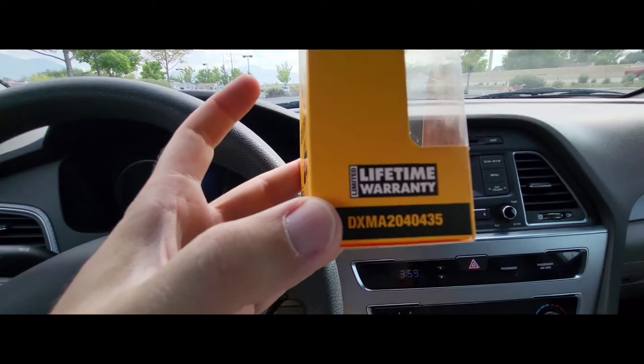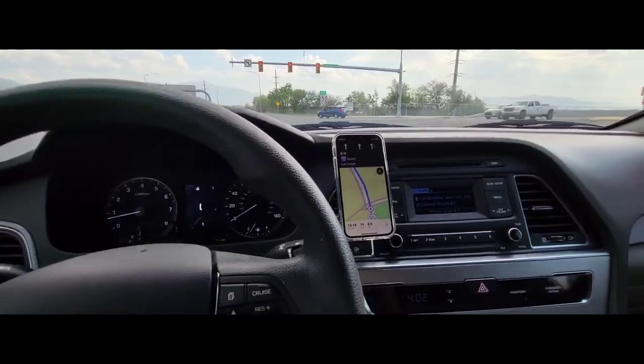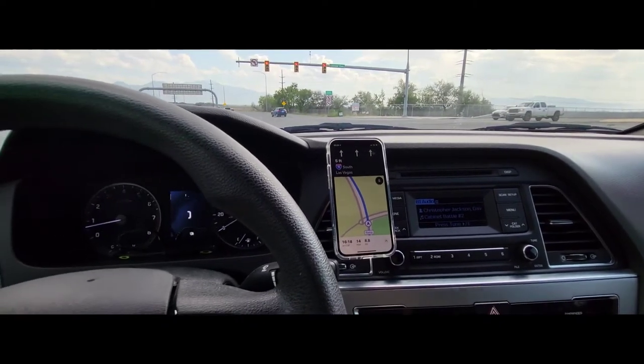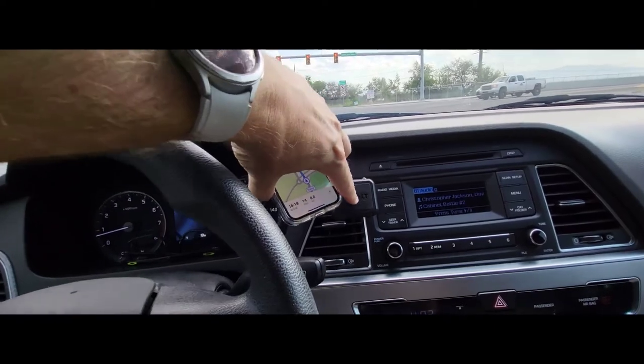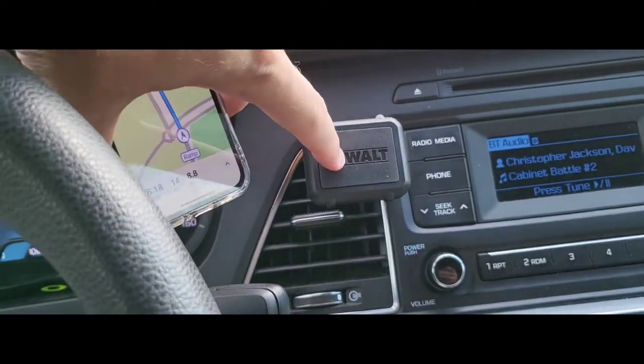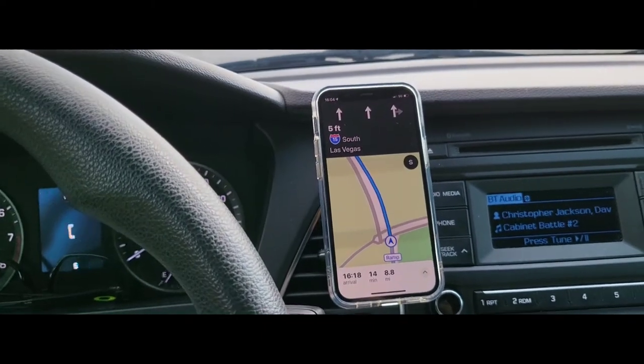And it comes with a lifetime warranty. Way to go, DeWalt. Many minutes later, it hasn't moved at all. The ball and joint system are pretty stable. I like it.